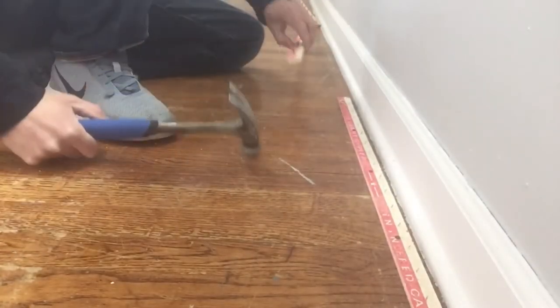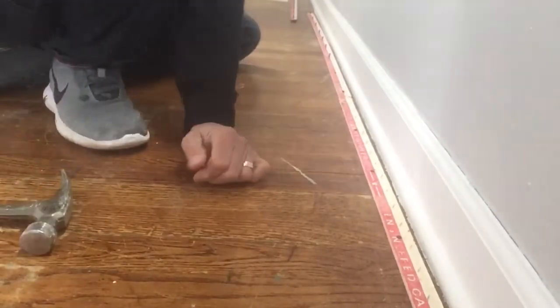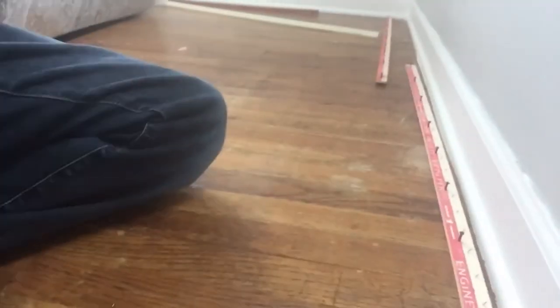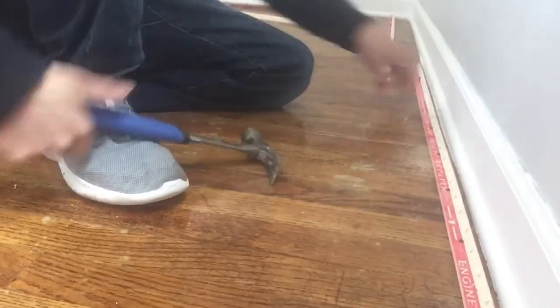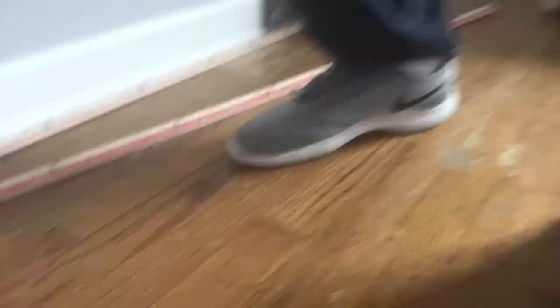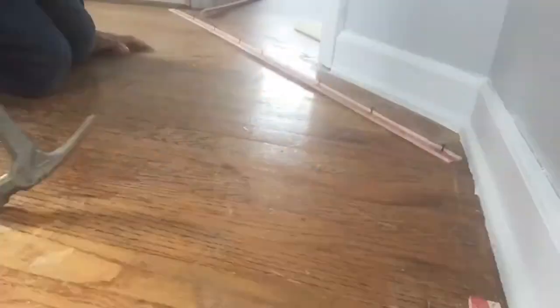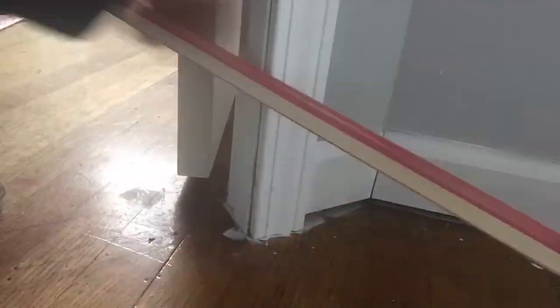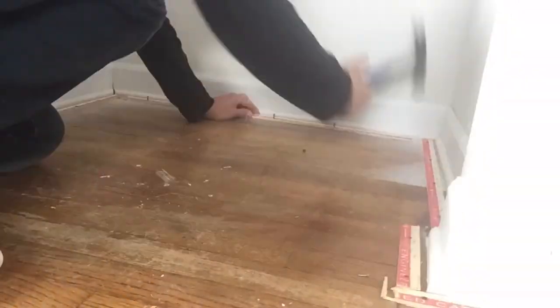Just go around the room. And now that you get the point, let's speed things up a little bit. All right, so we got all the tack strips down in all the rooms in this house.